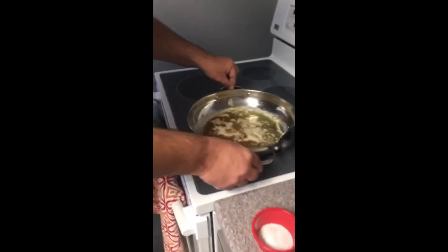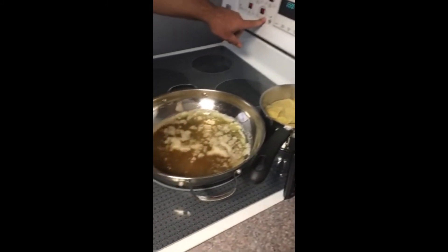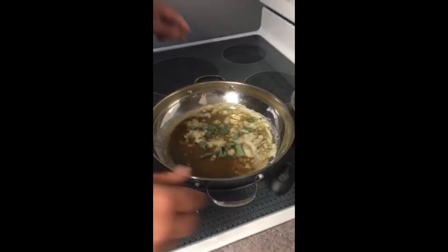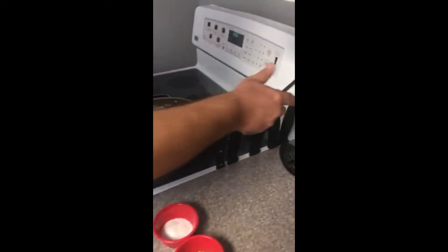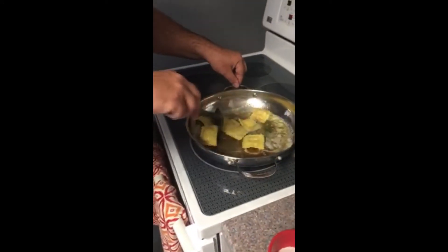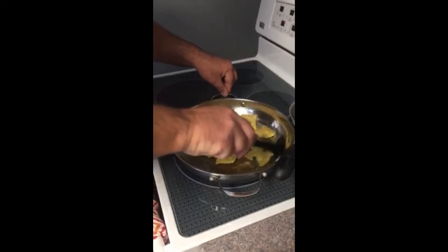We've browned our butter just to get that nutty flavor out. I'm going to turn it up a little bit to heat it up. I'm going to add a few of the pumpkin seeds and a few of our sage leaves, just to bring out a little bit of the flavor. We've already boiled our Butternut Squash Ravioli for three minutes, so I'm going to quickly add those to the pan and give it a toss to coat the ravioli with that nice brown butter.